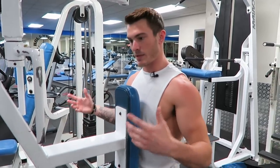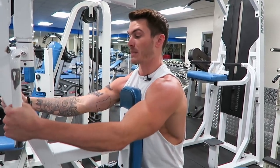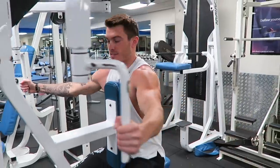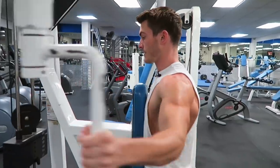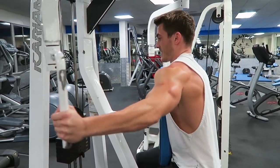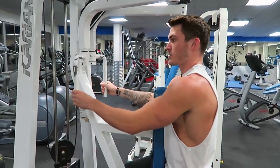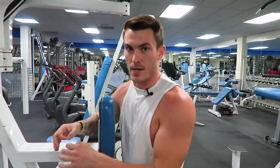On this machine, what you want to do is overemphasize rolling your shoulders forward, grab the weight, keep them forward, and then bring them out — only to just in front of your body. There's a big difference between doing it this way versus bringing them out just to the side. Bringing them out just to the side is going to hit your rear delt a lot more. You're focusing on targeting both of your rear deltoids the same amount at the same time.